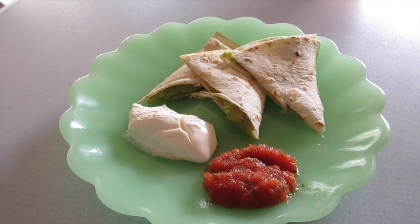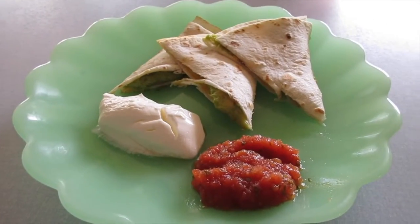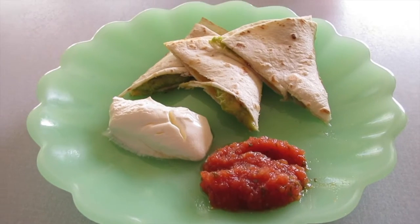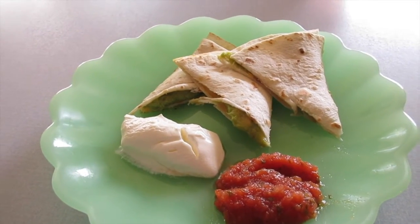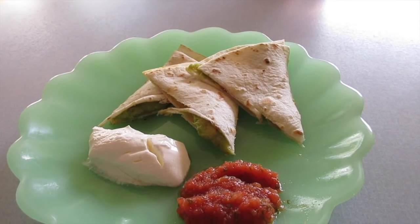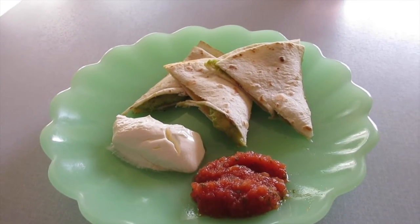And here it is, friends! So easy to make for the family. It's perfect just the way it is, but of course you can put a dollop of sour cream and salsa along with it. I hope you guys enjoyed this very simple video. As always, thank you guys for visiting A Simply Simple Life. Mahalo!